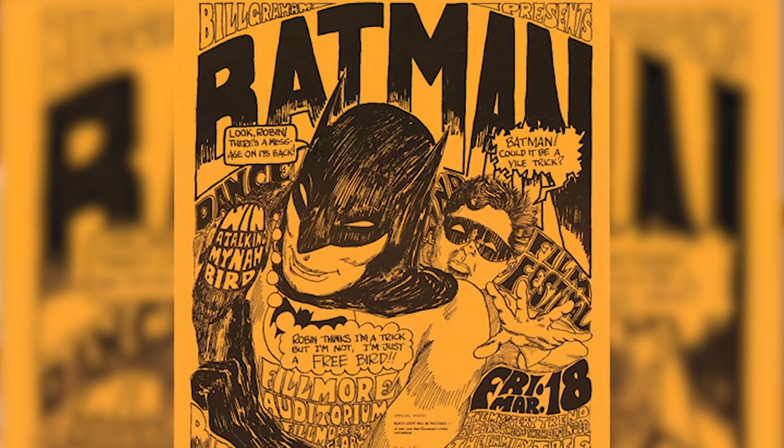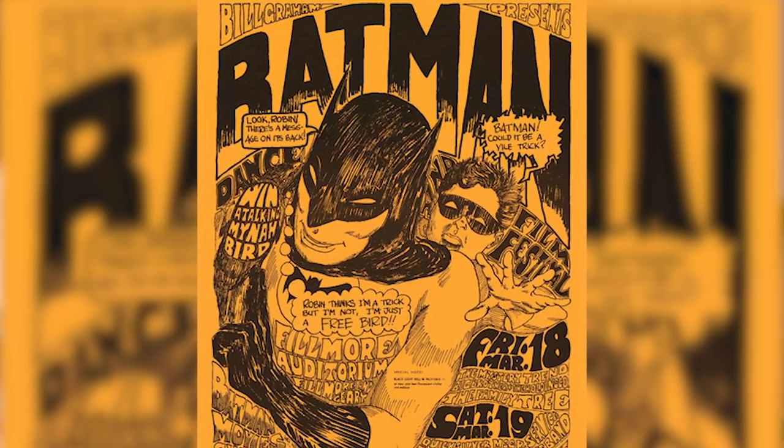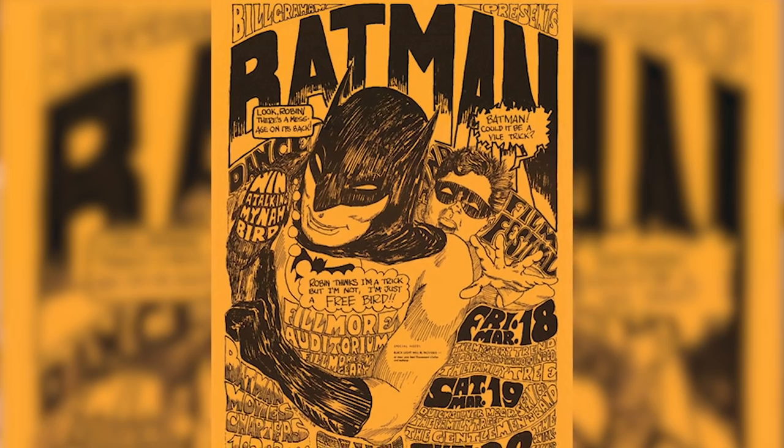When I first met Bill Graham, it was when he was doing Mime Troop public relations. After I did Family Dog posters, Bill came one day and said, 'Would you do a poster for me at the Fillmore?' I said sure, because I'm a freelance artist. He wanted me to do the Batman, and he had a huge amount of copy he wanted on it. I figured I'm going to do this by hand because I can do it a lot easier that way. To get Batman, I got a Batman comic book and just found a Batman and Robin picture and drew them in.